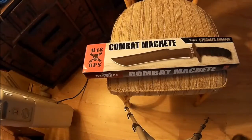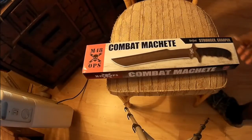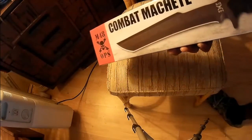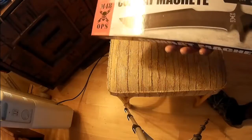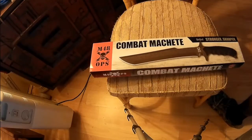Hey YouTube, this is RadiantJet. Just wanted to show something I recently got — it's a United Cutlery machete, as you can see by the box. I have to say lately, a lot of their new stuff they've been coming out with has been a lot better quality.